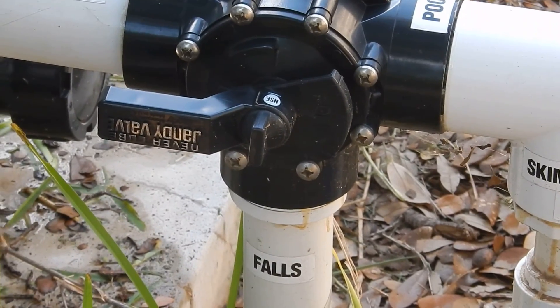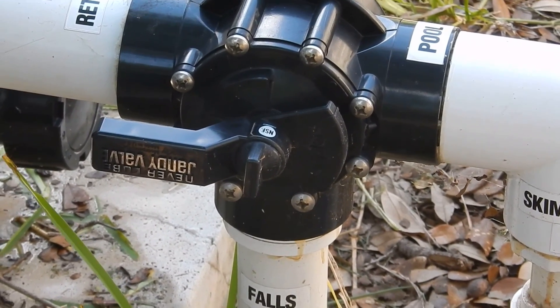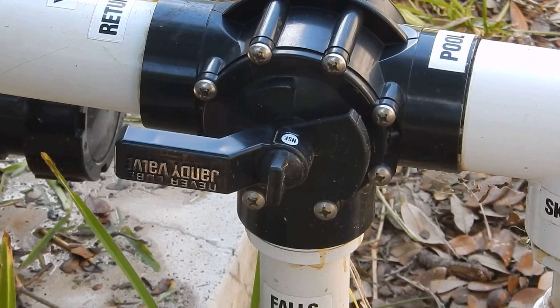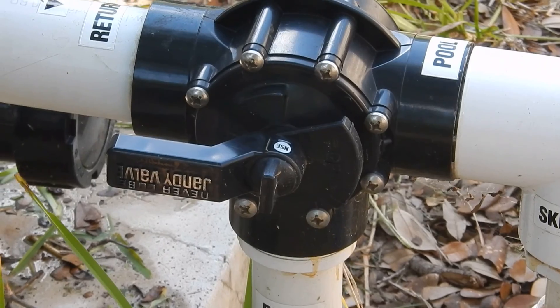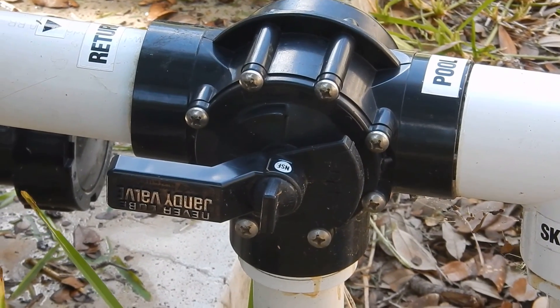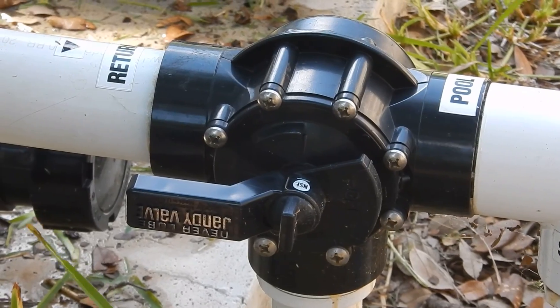Here's the handle on the falls on the pool. You can see it's turned — the way you do this type of lever valve, ball valve is what they call it. And it's on when it's straight there with the pipes.